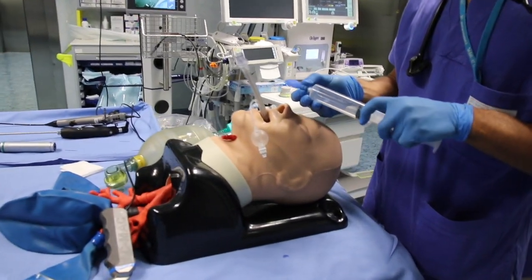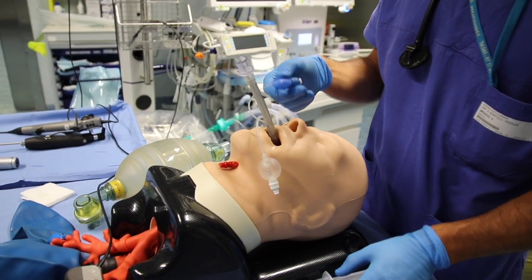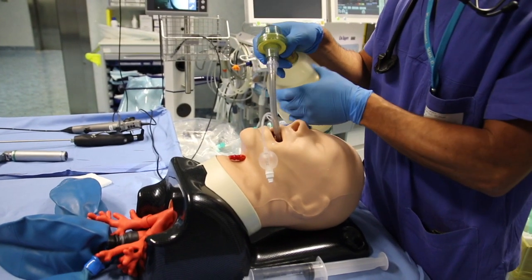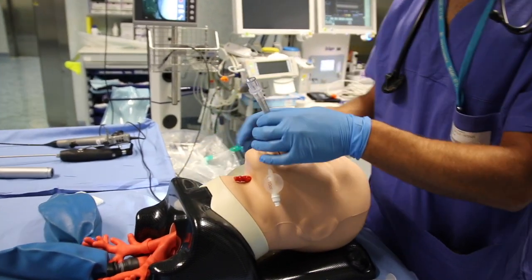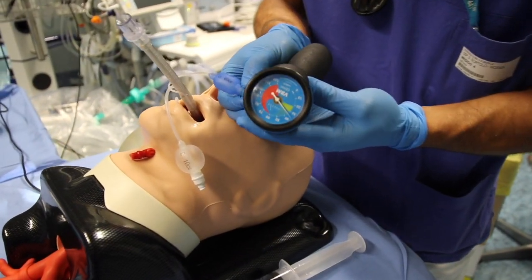Proceed with re-inflating the proximal cuff, this time with less volume of air since it is now in the trachea, and resume ventilating the patient. An important step is to check the tracheal pressure of the proximal cuff with a pressure gauge.